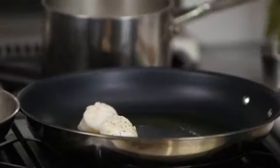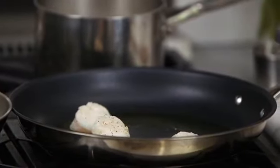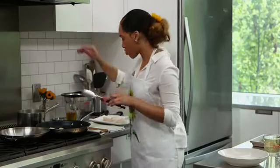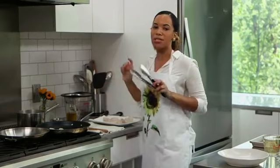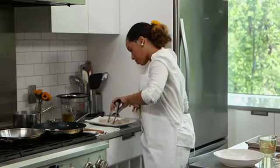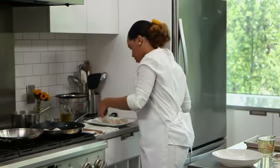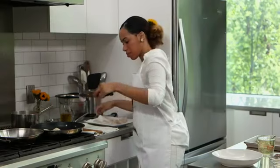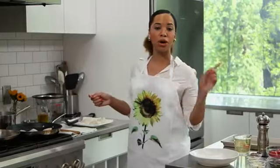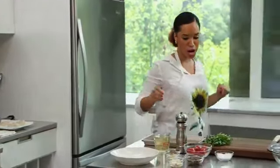I'm going to add these scallops, just a few at a time so I don't overcrowd the pan. I already have my orzo pasta boiling, so by the time we finish the scallops they'll be ready. While those few scallops are searing up I'm going to go back and start chopping up my garlic for our sauce.